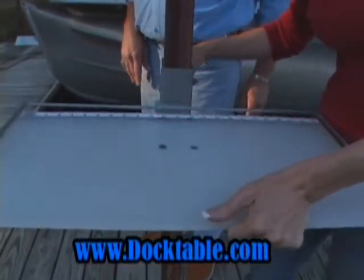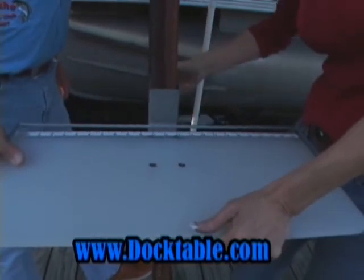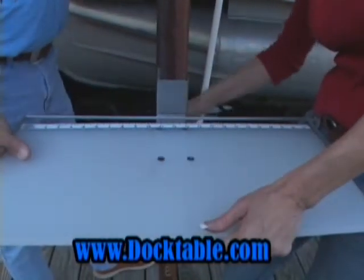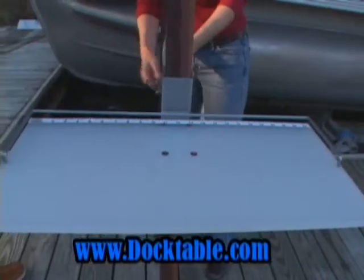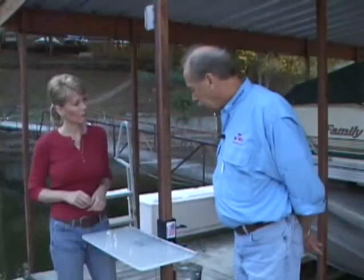This table is made out of FDA-approved polypropylene. The steel parts are all powder-coated with marine-grade stainless steel hardware. It's lightweight and it's virtually user-friendly — it needs no tools to attach it.